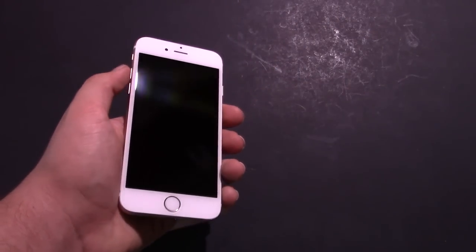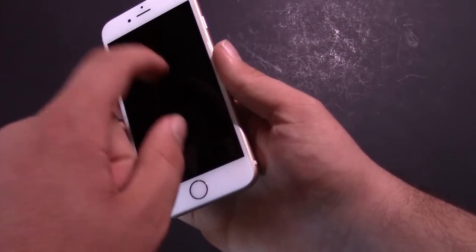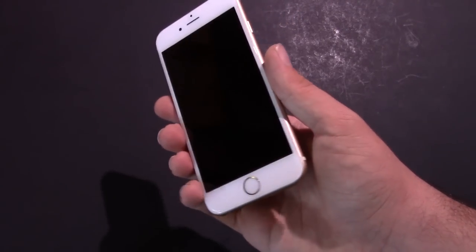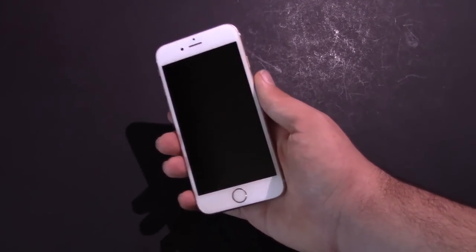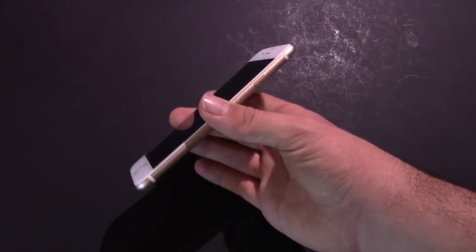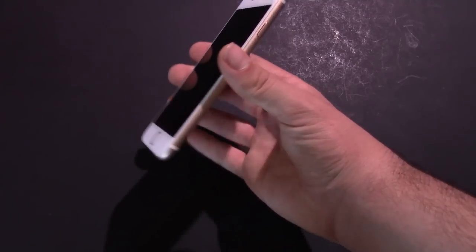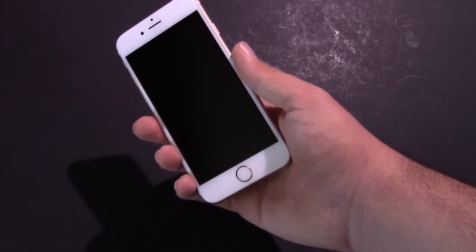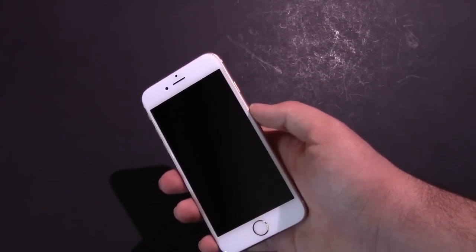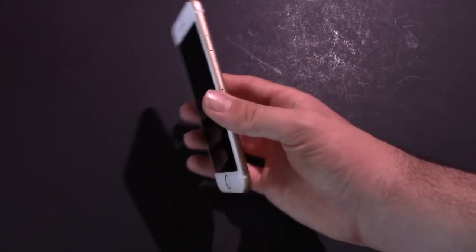The cover glass has also been improved — it's still the ion exchange process glass, but it's supposed to be much stronger now. Apple also ran a small adhesive strip around the perimeter of the display, which they didn't really announce. This gets rid of the clicking and popping that people experienced with the iPhone 6, and it also increases water resistance. People have submerged this phone underwater for 20 minutes and it was mostly fine. I'm not saying go dump it in water, but the phone is more resilient against water.